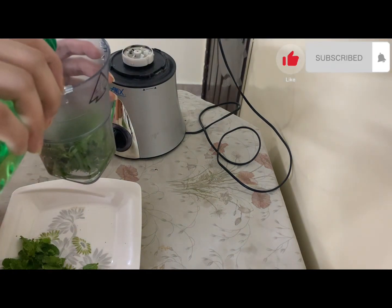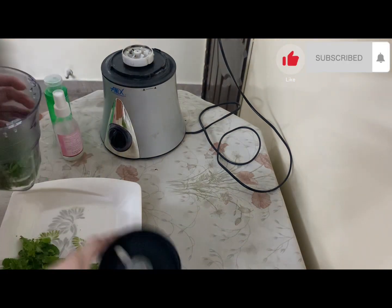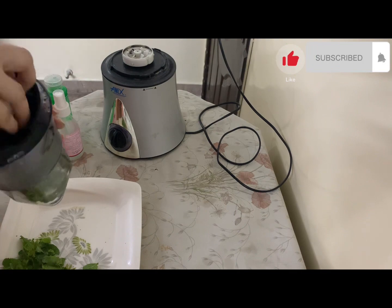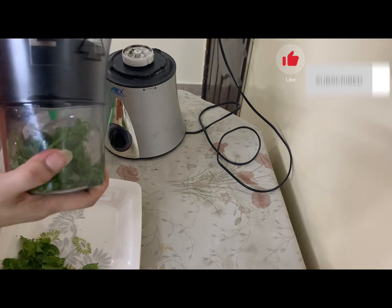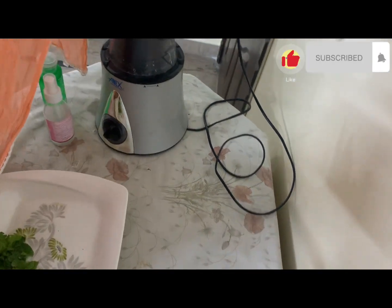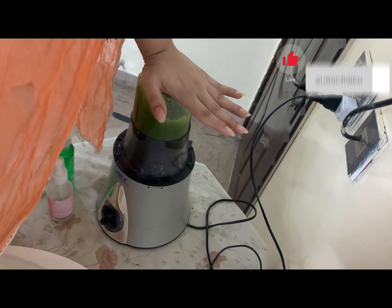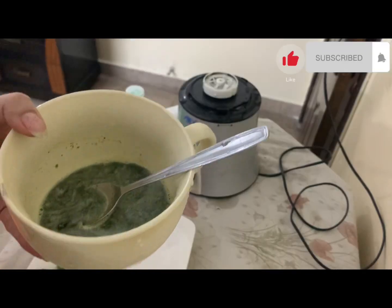We will blend all the ingredients together and pour the mixture here. Now we are extracting the juice — pour the blended mixture out carefully.